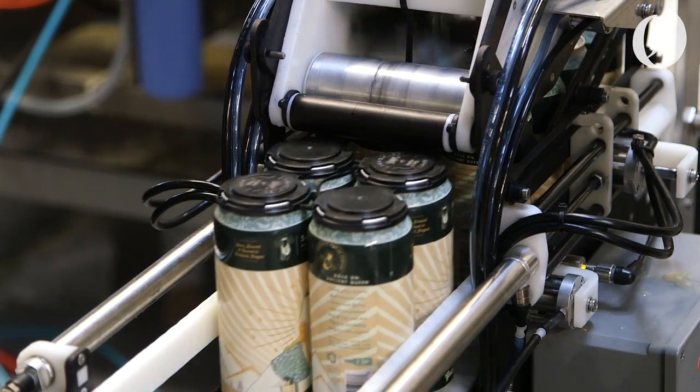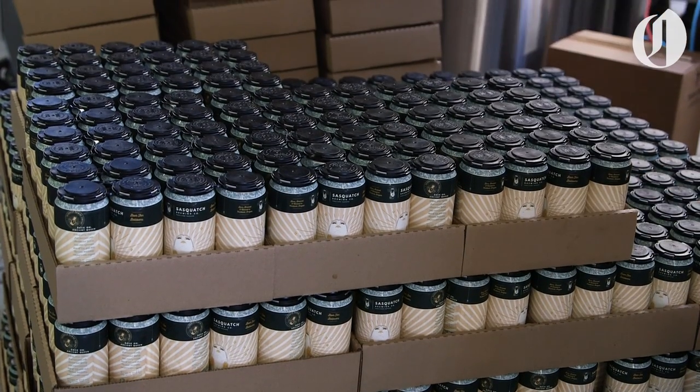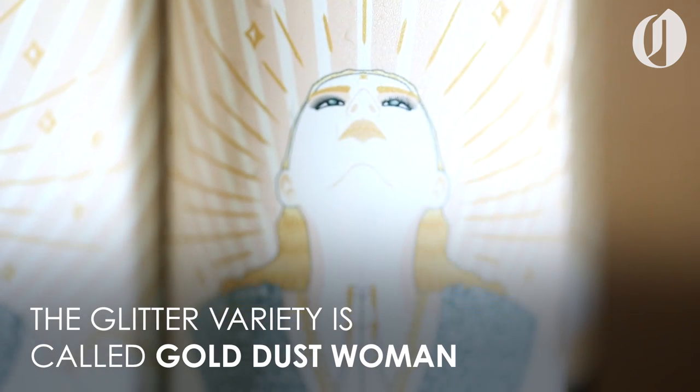So we're going to start with the coloring — the color of the tin.